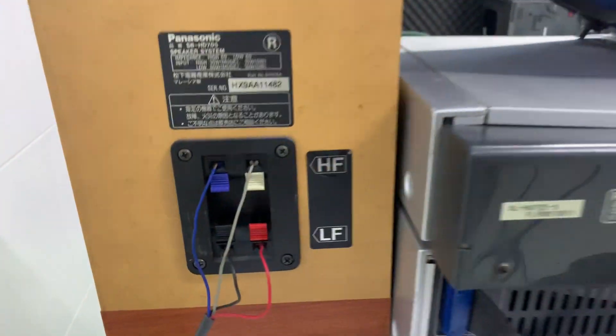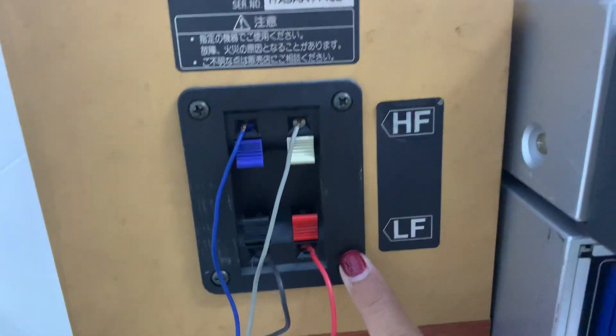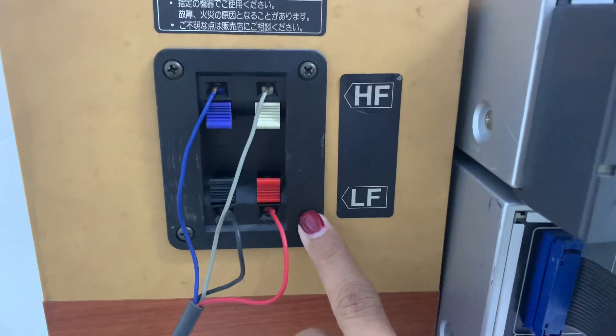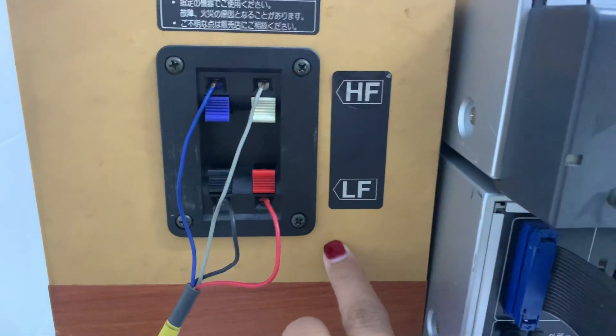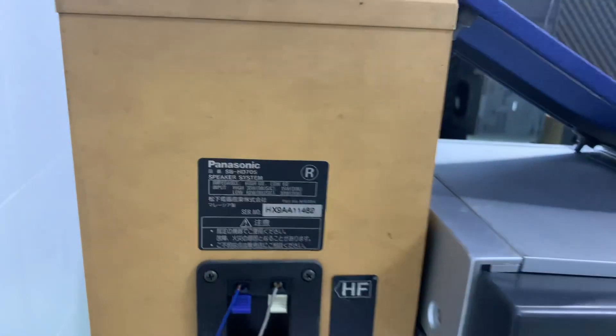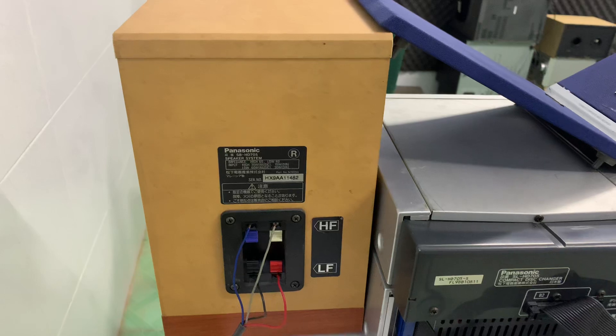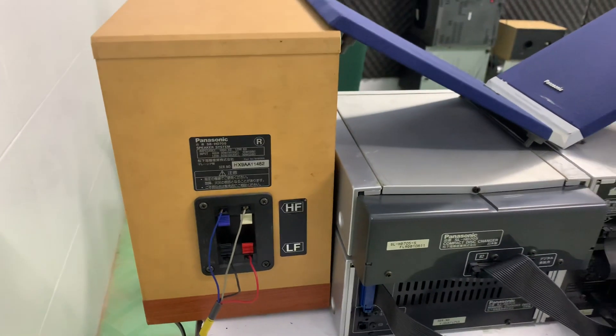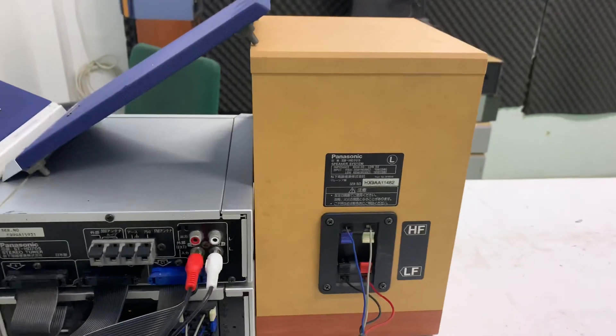Chút xíu mình sẽ test CD. Loa 2 cầu 4 đường tiến, màu trắng xanh đỏ đen. Công suất của loa là 90W một thùng, 180W trên cặp loa. Trở kháng của loa là 6 ohm. Đây là góc cạnh của loa.